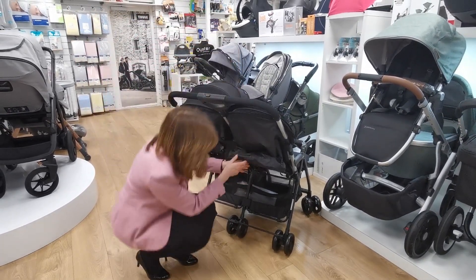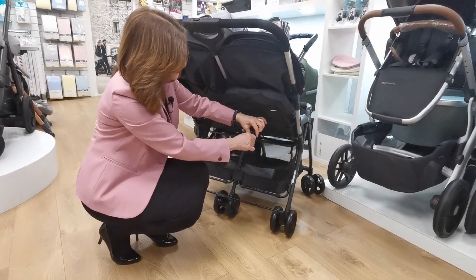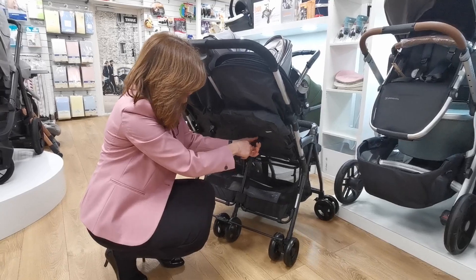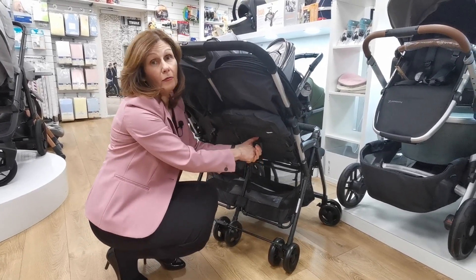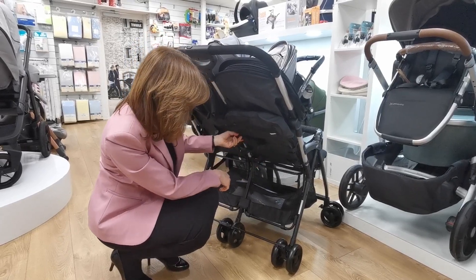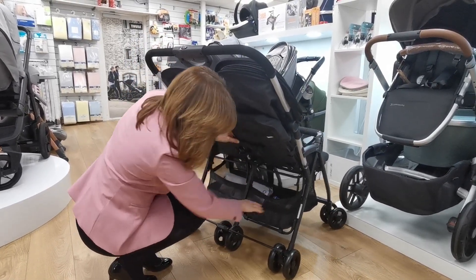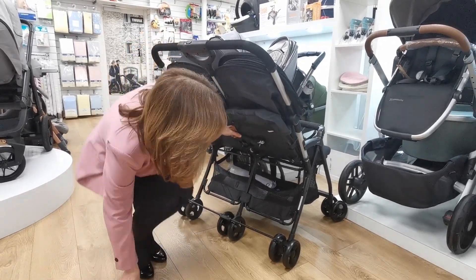If I pop this seat unit up, you'll see how we adjust it. It's actually got a strap, and you just press these buttons together and you can literally just pull it to multi-position wherever you want it. It does come with the rain cover, which I think for £199 is really, really good value. And you've got a reasonable amount of storage space under here for such a compact folding buggy.